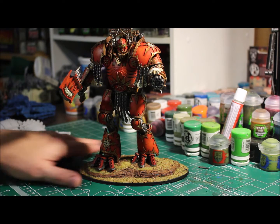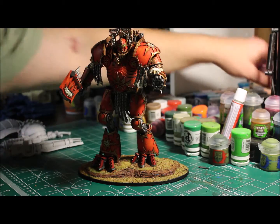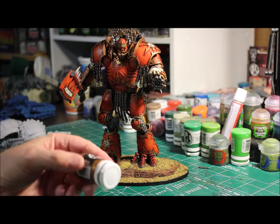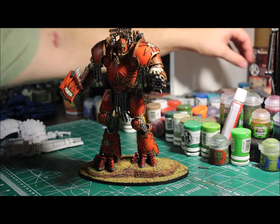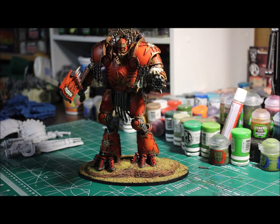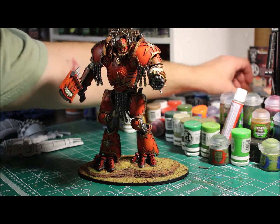I did mention what the plan was for it. I laid down a base of P3 Brass — what is that, Molten Bronze — then Agrax Earthshade over it, and then dry brushed a little bit of Gann's Gold.